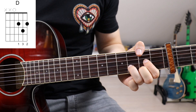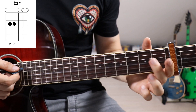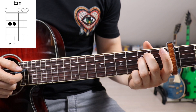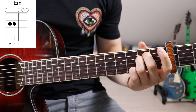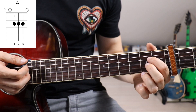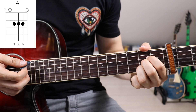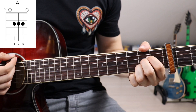Then E minor: 2nd finger on the 5th fret on the 5th string and 3rd finger on the 5th fret on the 4th string. Followed up with an A major: 1st finger on the 5th fret on the 4th string, 2nd finger on the 5th fret on the 3rd string, and 3rd finger on the 5th fret on the 2nd string. Once again we have to mute the 6th string.